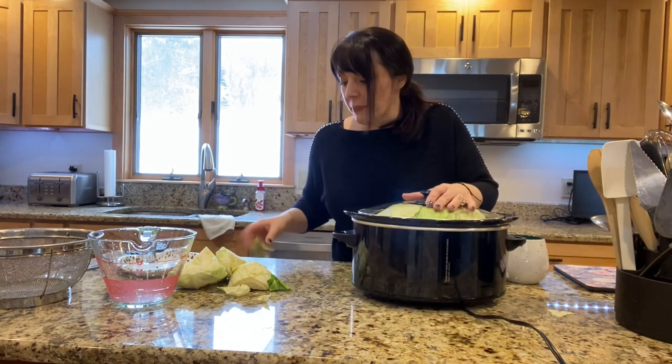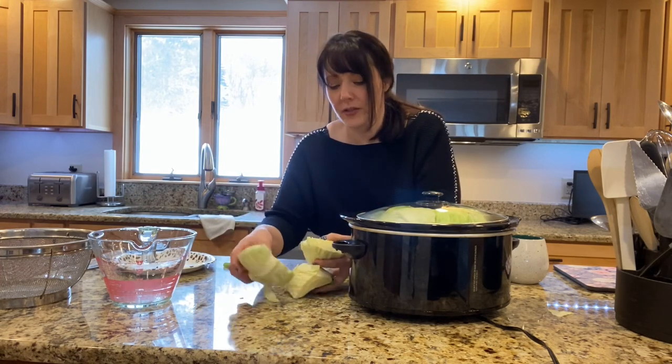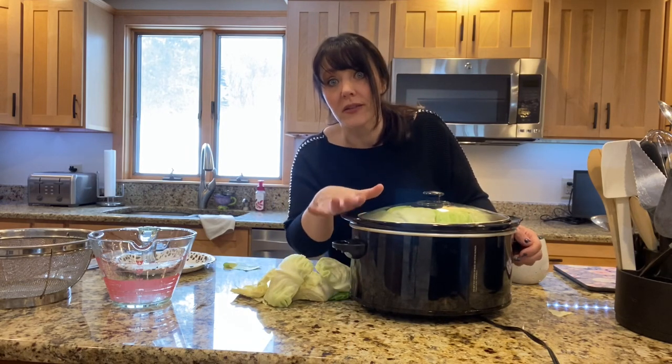I'm going to watch it throughout the day, and once it starts wilting down I'm going to finish adding the rest of my cabbage. This doesn't take long to cook, so that's not a big deal. We'll be back in about five to six hours to show you how delicious this corned beef is.